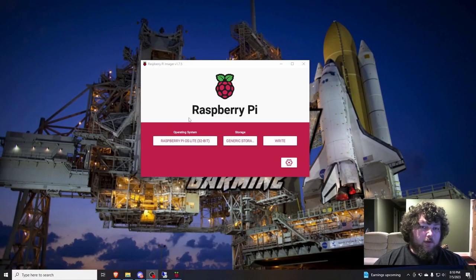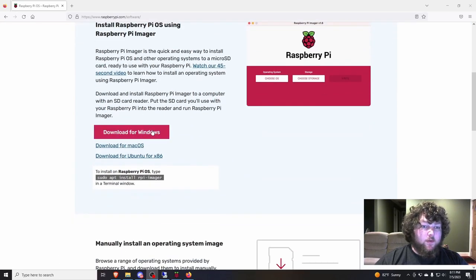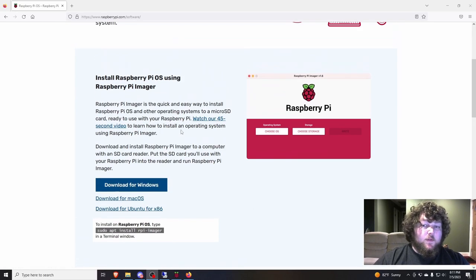Before you can power up the Raspberry Pi, you've got to put an OS on the SD card, and we do that using the Raspberry Pi Imager. If you come to the official Raspberry Pi site and go to Raspberry Pi OS, you can see there's software, or you can just Google 'Raspberry Pi Imager.' Download it — it's available on different OSes. I'm using Windows. This is the easiest way to flash the OS onto the SD card. It is super simple, and I prefer to use this over Balena Etcher.